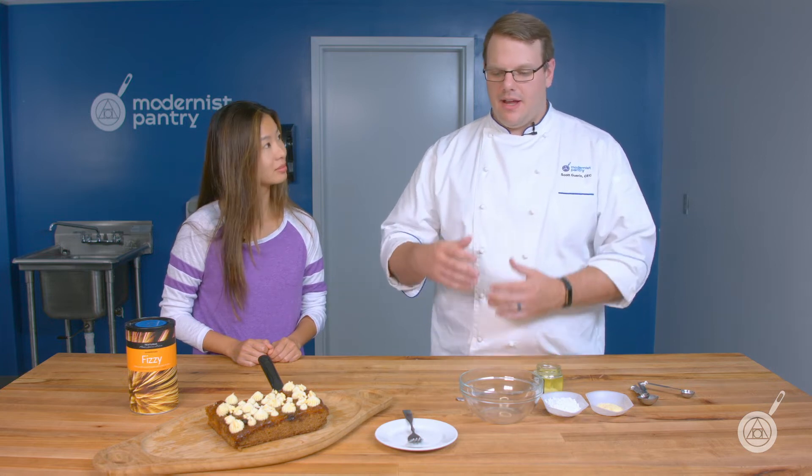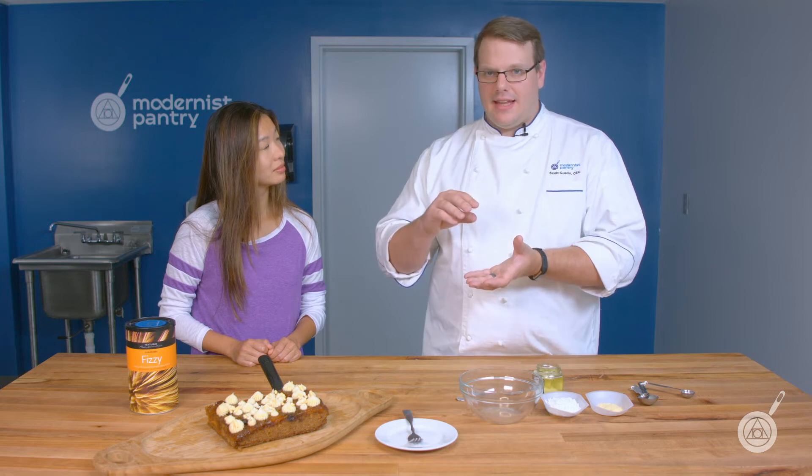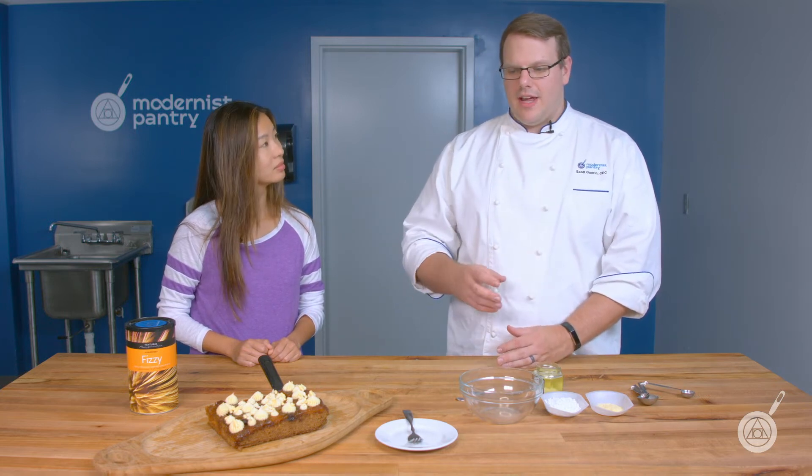What are some uses you can have with Fizzy? Fizzy is very simple to use. One of the things Ferran did was make a candy out of it and then add the Fizzy in at the end — it would almost soufflé the sugar, so you'd have this really soft, slightly crispy soufflé sugar texture. That's really cool just for getting sugar into a completely different texture.